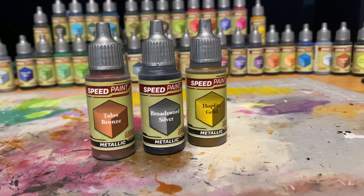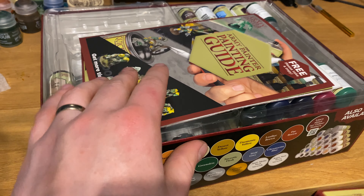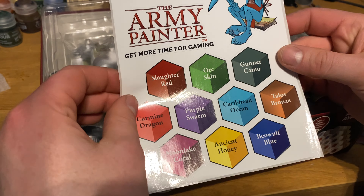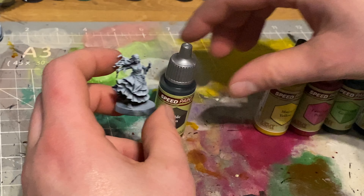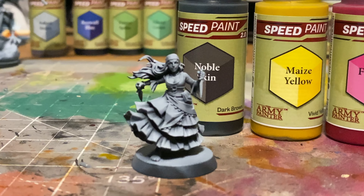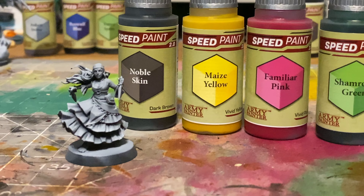Perhaps my most exciting thing about this set is it also includes three metallics, and I hate working with metallics - they're always such a pain - so to have a Speed Paint version of a metallic is like music to my ears. To test this I grabbed a few unpainted minis. These first two were done with a Xenophil Prime, which is a black undercoat with white from above, and I grabbed a random selection of different bright colours to test them out.